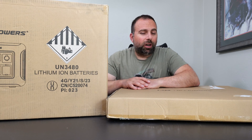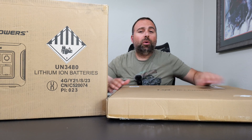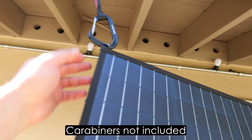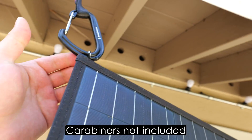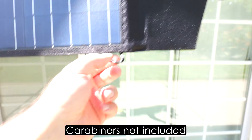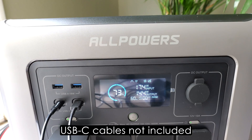Hey, what's up guys. In front of me I have two cardboard boxes. Inside them we have a solar panel and we have a portable power station. This is both by All Powers — this is the R1500 — and it's supposed to be a fairly powerful portable power station.